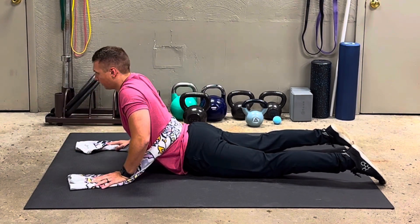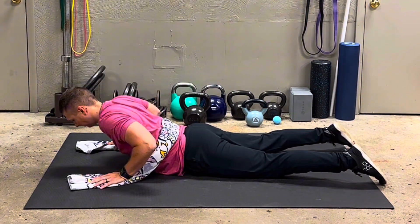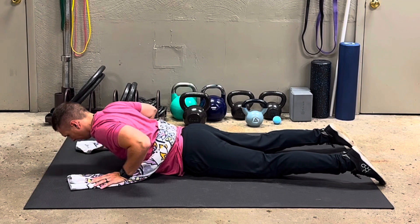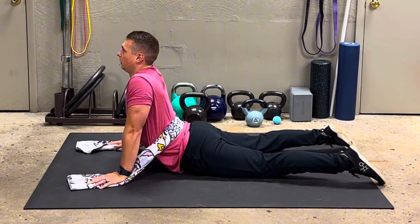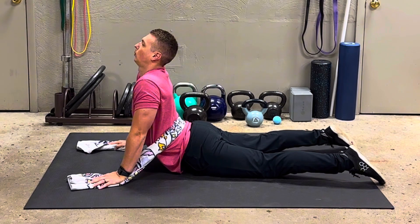You're trying to find that sweet spot where it's hard at the very top to straighten your arms. When it's hard to straighten at the top, that's when you know you have the perfect tension in the towel, because it's going to help you sink further into that end-range extension.